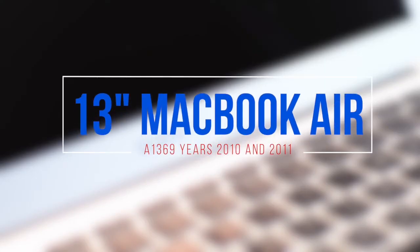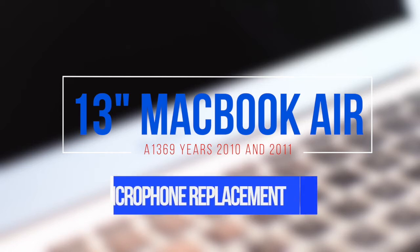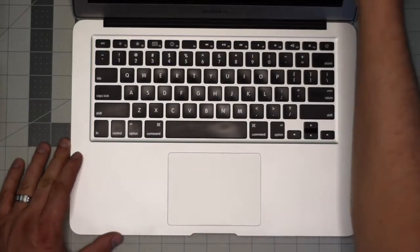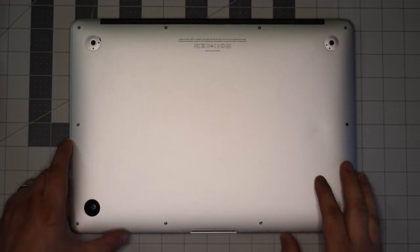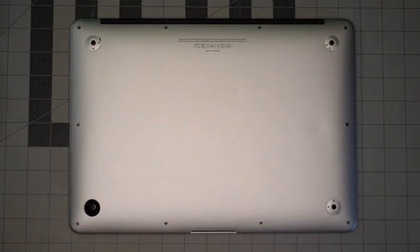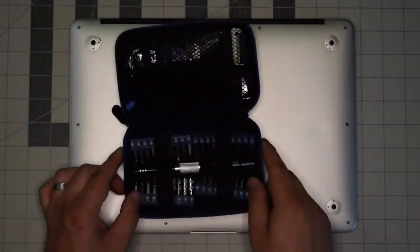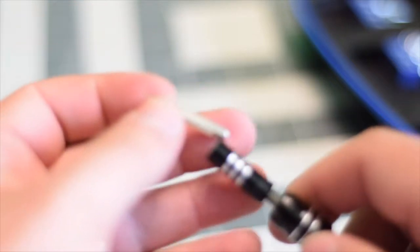13-inch MacBook Air model A1369 microphone replacement — this applies to year 2010 and 2011. Make sure that the Mac is completely shut down, close the lid, and flip it over. We'll be removing the 10 screws securing the back panel. We're going to need a proprietary Apple star-shaped Pentalobe screwdriver bit.